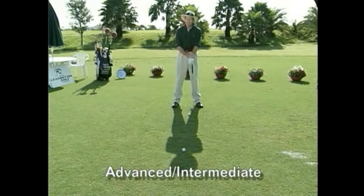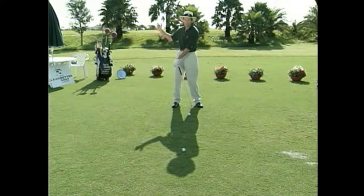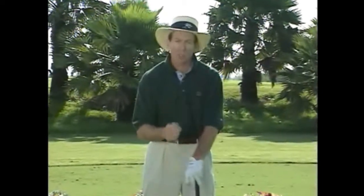For this drill you're going to need the sun out because you're going to use your shadow to assist you in checking a couple of things. The tough thing about the golf swing is that what you actually do and what you feel you're doing are normally two different things.